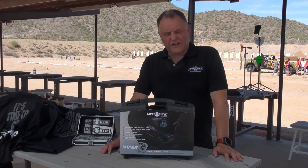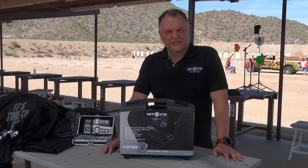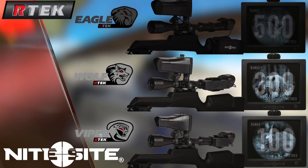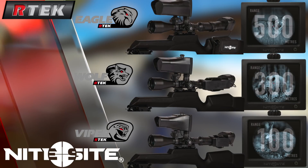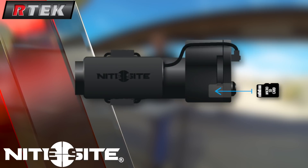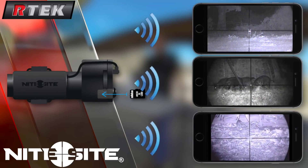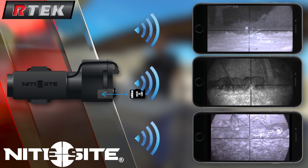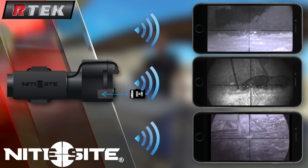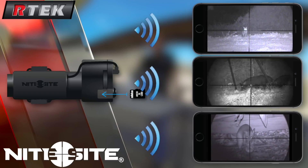What a lot of people have asked us over the years is could we do integral recording. Well, the great news is we've done it. We now provide a new RTEC unit — the next generation — and we provide integral recording with a four-gigabyte data card. Not only does it have a four-gigabyte data card, but it also has a Wi-Fi signal so you can buddy share. One of you can be looking at the image on the scope while friends can be looking at what's going on either on their mobile phone or their tablet.